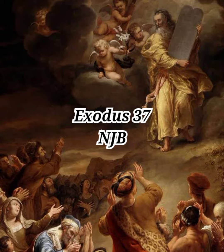He cast four gold rings for it at its four supports, two rings on one side and two rings on the other. He also made shafts of acacia wood and overlaid them with gold, and passed the shafts through the rings on the sides of the ark, by which to carry it.